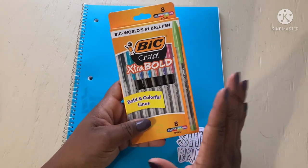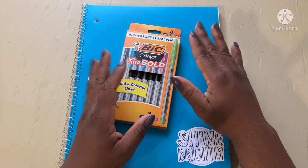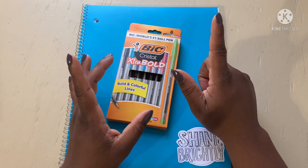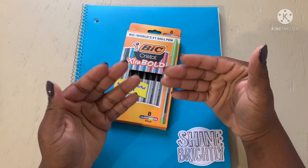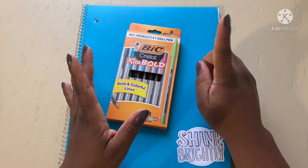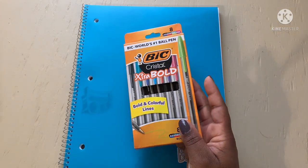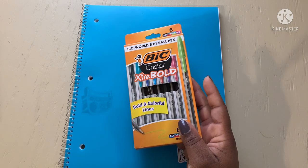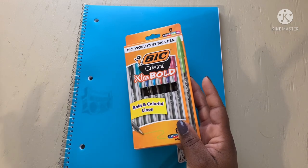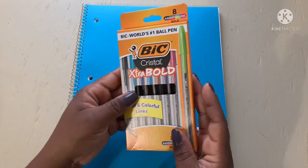I'm stepping outside my comfort zone because I noticed something about myself — I prefer smaller points because my handwriting is so much neater. But I also notice when I write at my natural size it doesn't look too bad either, though it is best with a larger point. Disclaimer: I'm not perfect, I'm indecisive — some days I like boldness, other days I like faintness — but we're gonna see just how bold these are.